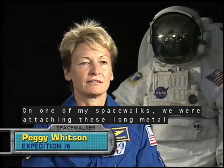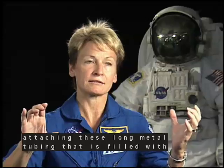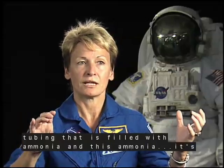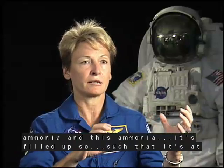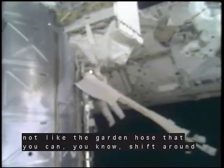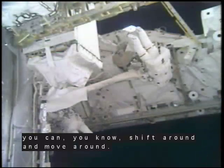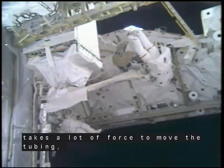On one of my spacewalks, we were attaching these long metal tubing that is filled with ammonia. And this ammonia is filled up such that it's at a really high pressure. So the tubing, it's not like a garden hose that you can shift around and move around — it's really stiff, and so it takes a lot of force to move the tubing, to bend the tubing.